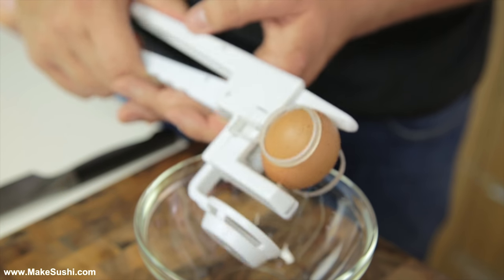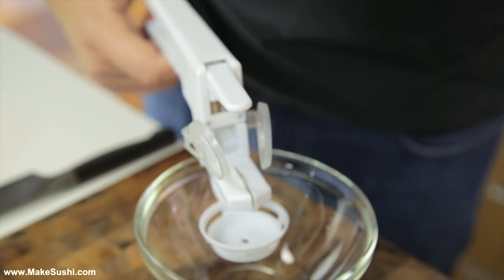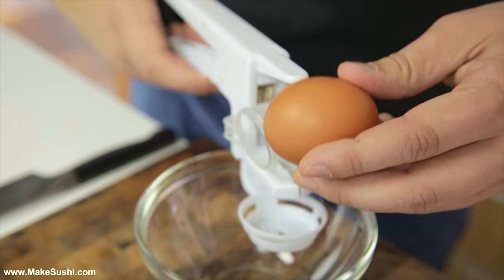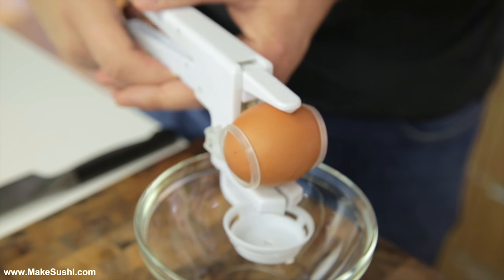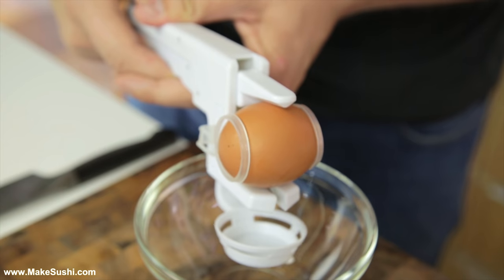The eggs I'm using here are medium sized eggs so they have no chance whatsoever, but even with a large egg like this one it just doesn't seem to do it. It seems to want to do it but it just doesn't. Maybe with an ostrich egg it might work but I don't have one of those.